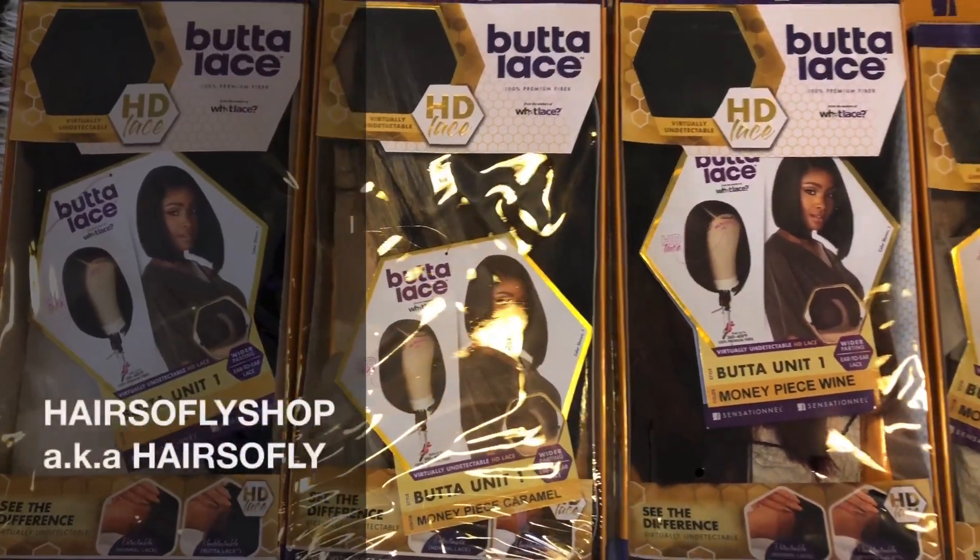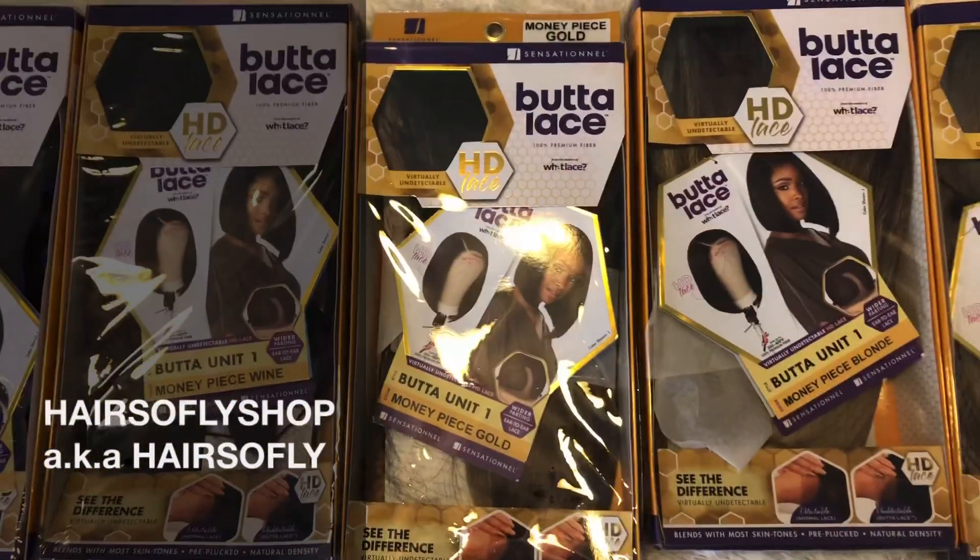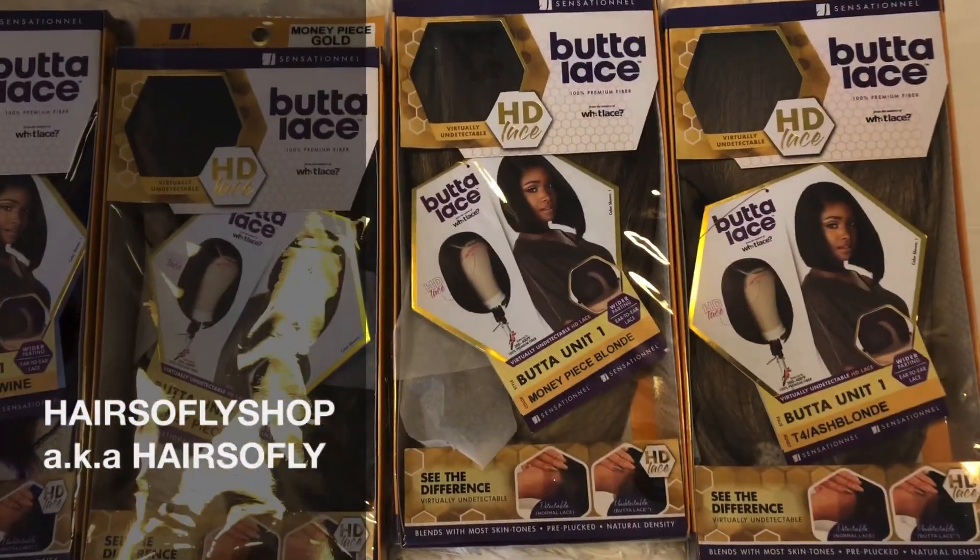Hey, thank you so much for clicking my video. In today's video these wigs are brought to you by Hairstow Fly Shop. I'll leave the link below to this wig and also their direct store.